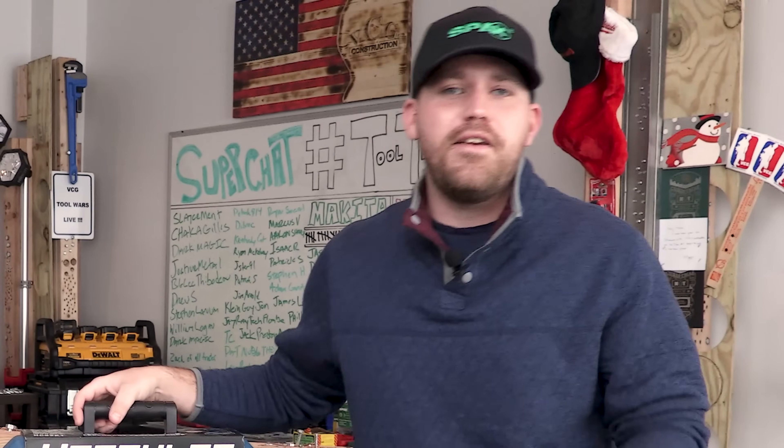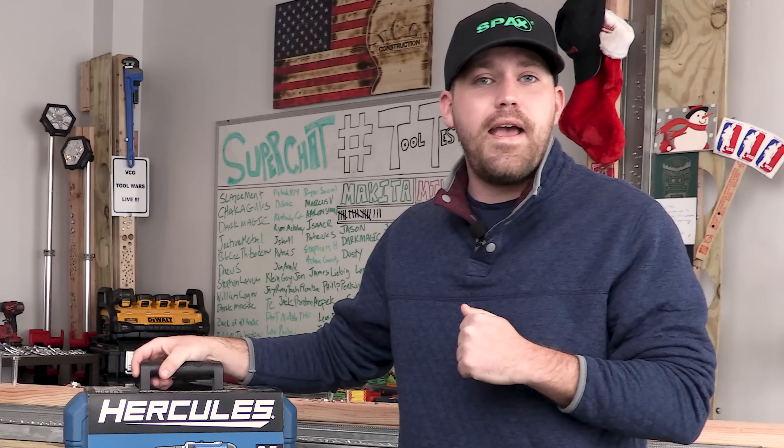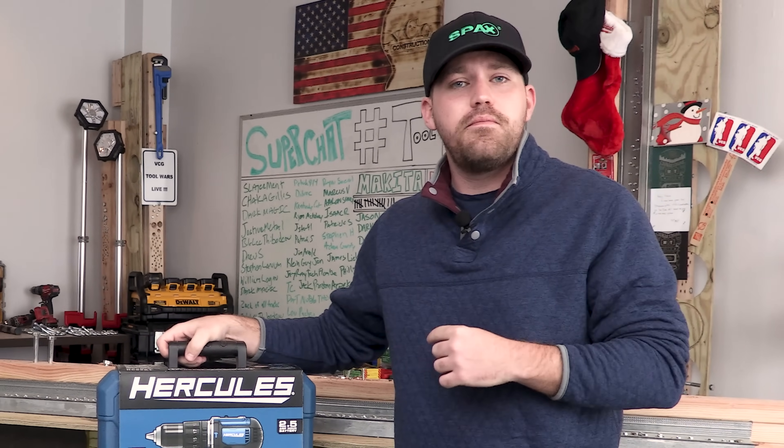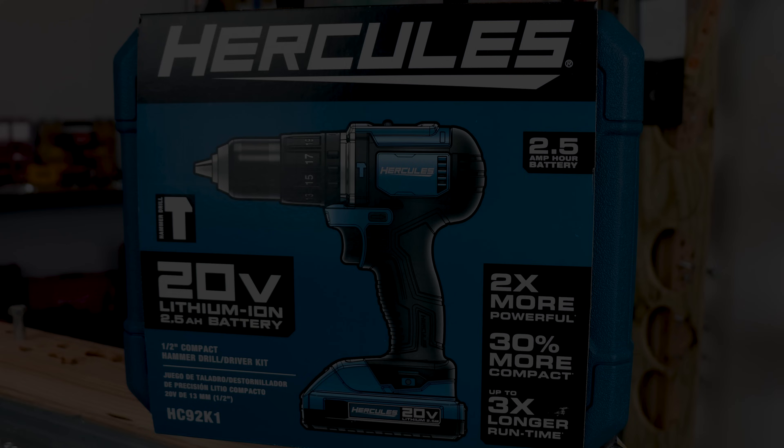What's up YouTube and the Hashtag Very Cool Gang. Nick here for the Hashtag Very Cool Guys. Today is going to be an awesome day, and why? Because today we're going to be unboxing some legendary performance. Stay tuned.